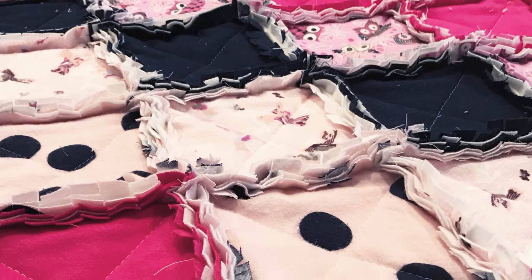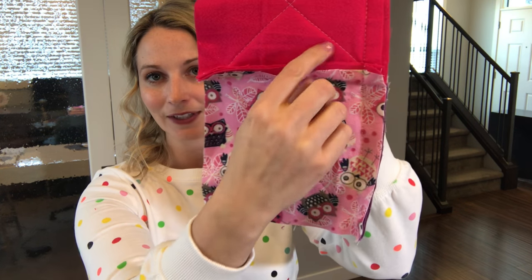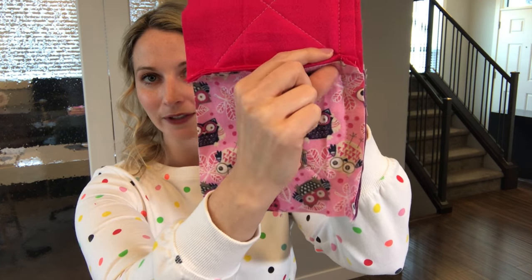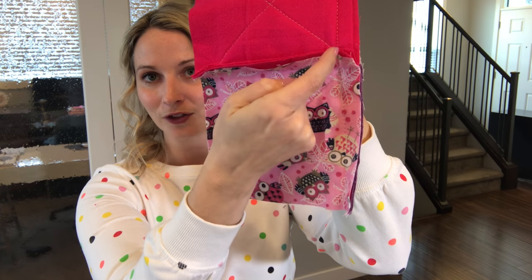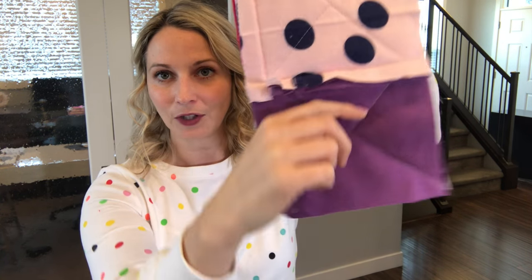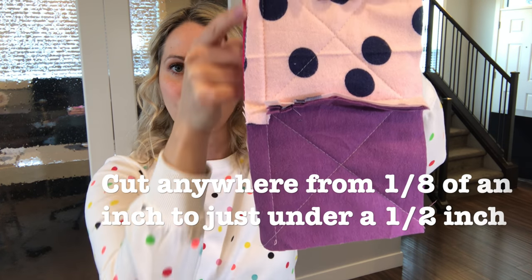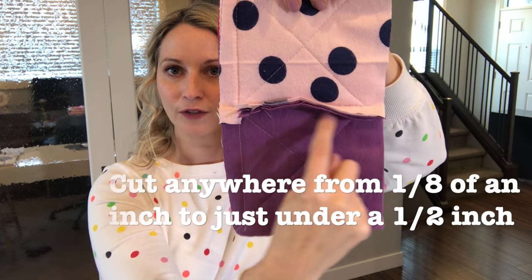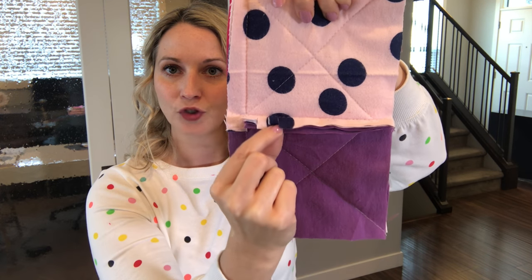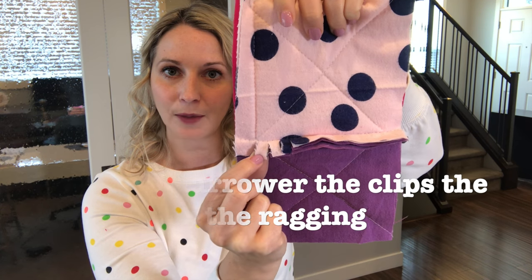Your rag quilt has been sewn and put together — now it's time to start snipping your blanket. When you look at your hems, you'll see that you have a folded piece, so you'll just snip that so that the piece will be loose. You'll be able to snip along all of your edges and all of your center edges, just doing it a centimeter at a time. I find that helps with your ragging.